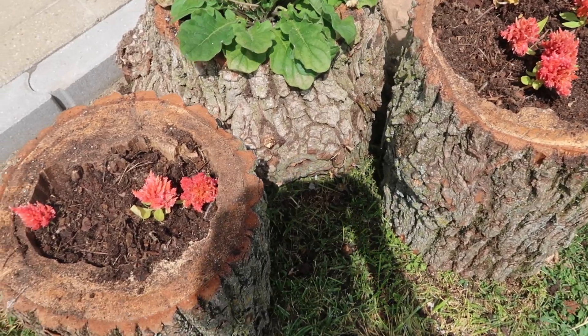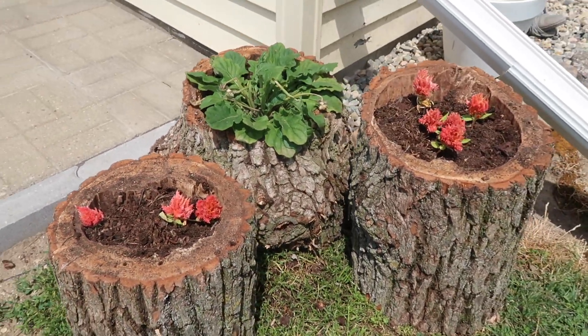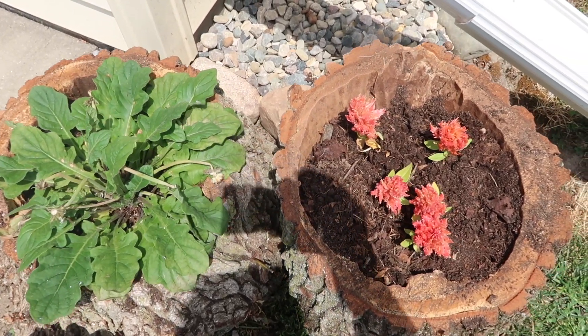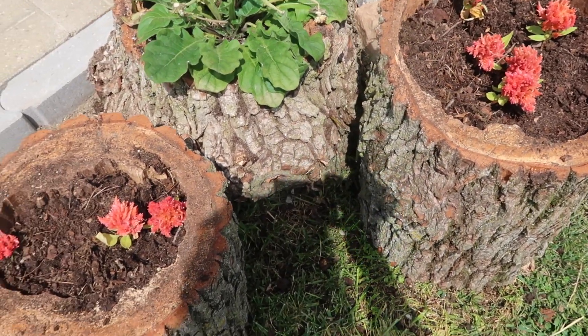This is my take on summer decor. I love anything outdoor, flowers, anything that I can reuse or repurpose. Most of the stuff I already had at home or I got for absolutely free, and those are my kind of DIYs.